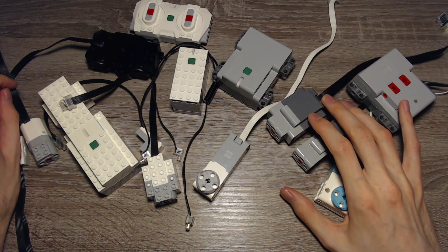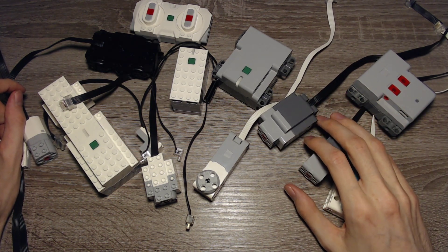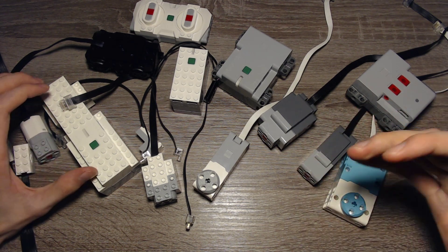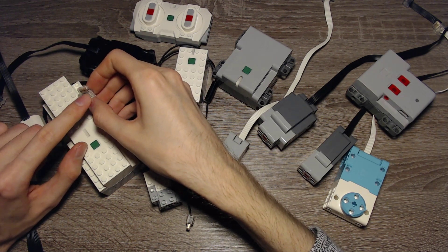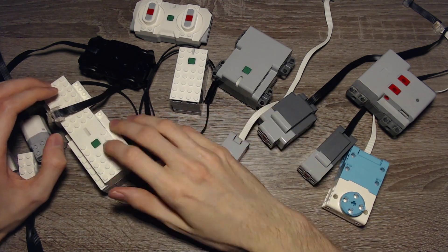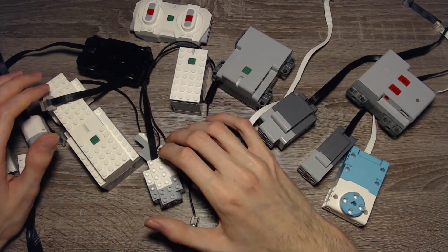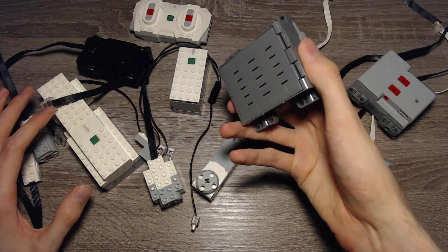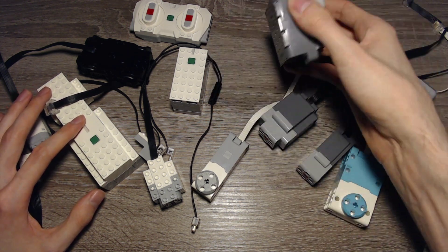That was my overview of the Powered Up hardware. It has some advantages and some disadvantages. The main disadvantages are that there are no official extension wires and no Power Functions adapter cables. But it's great that you can now use sensors, and they are implemented properly — that's why a new plug was needed, since this one has six wires while Power Functions only had four, allowing the hubs to detect which sensor is connected and interact with it properly. This makes for some pretty affordable robotic sets, and these simple hubs come close to what Mindstorms can do, especially with Pybricks where you can download and store actual programs on the hub and run them locally.